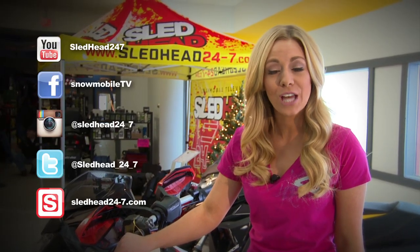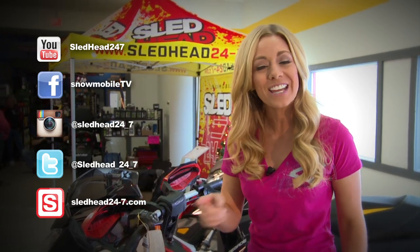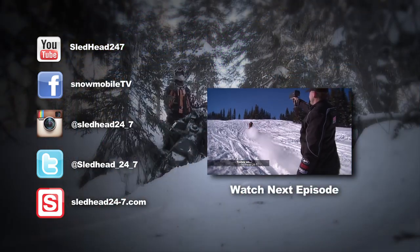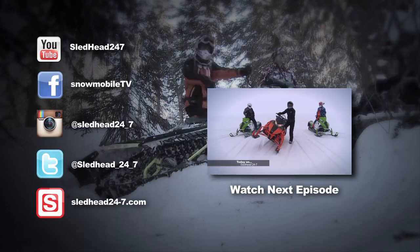Hey sledders, make sure to subscribe to us on YouTube for the latest episodes, like us on Facebook, and follow us on Instagram and Twitter. Check us out on sledhead24-7.com and who knows — you may just ride with us this season.